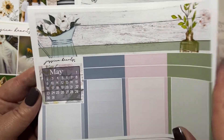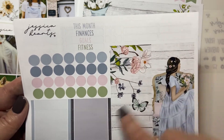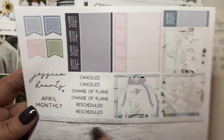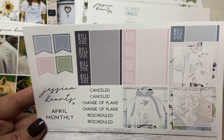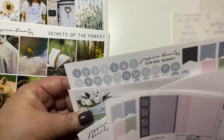So I just have a section of a haul for you. So this shop is Shop Jessica Hartz. I got this lovely journaling card and it says 'those who don't believe in magic will never find it.' That's really pretty - I love this lavender dress girl. Okay, so I got a couple kits and I got a monthly.